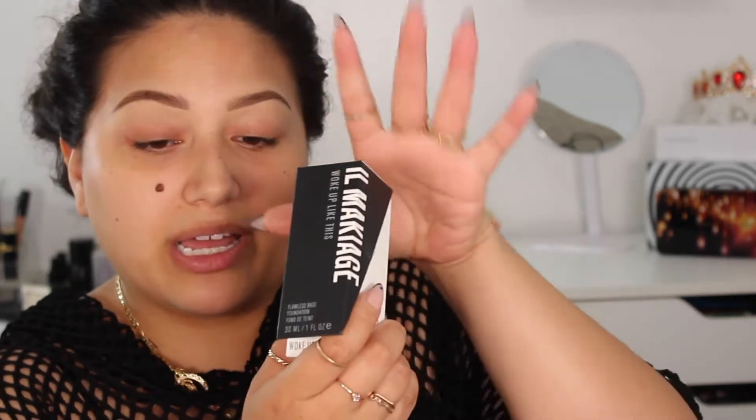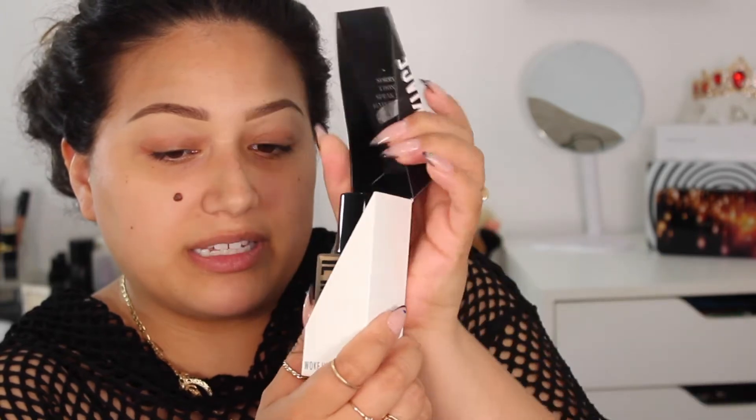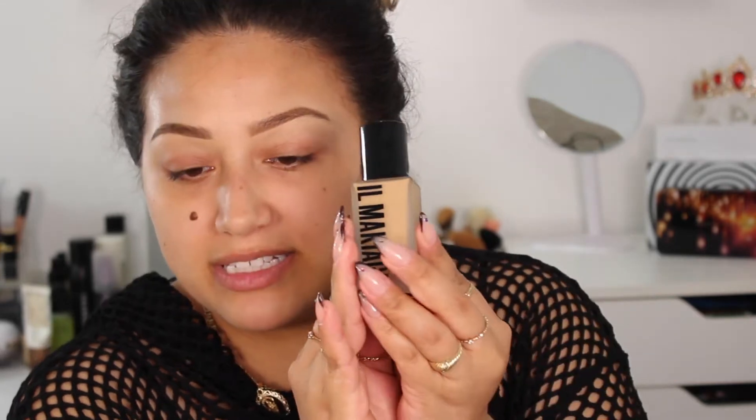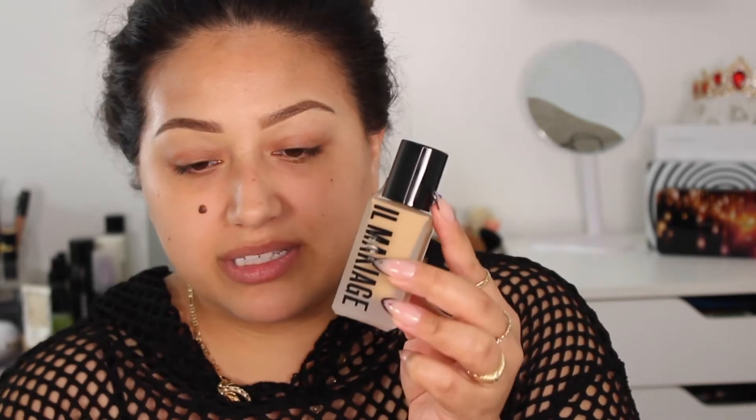We are moving on to the foundation. This is the foundation packaging which is so cute. It's called the Flawless Base Foundation — 'Woke Up Like This.' You open it like this and this is where the foundation is. On the inside it says 'sorry I don't speak a little maintenance.' I love it. It feels very heavy. The color kind of looks like it definitely matches me. I want to try this out with the sponge they sent.